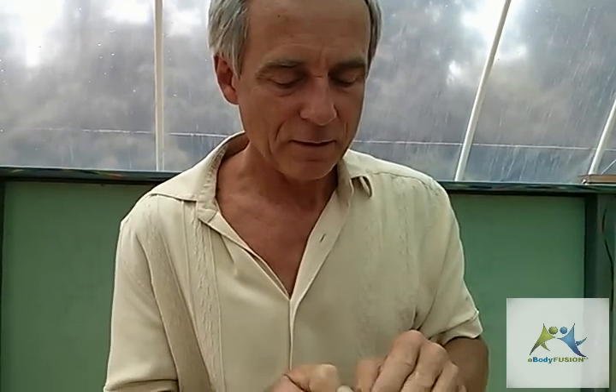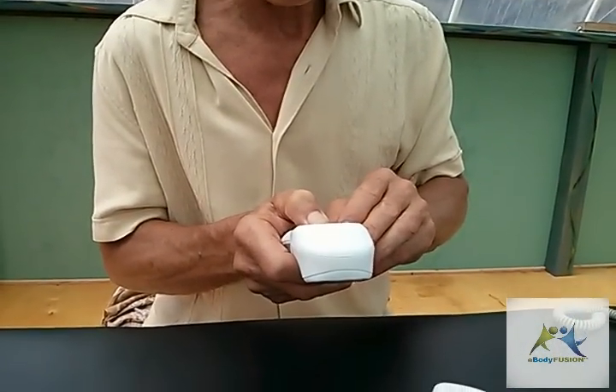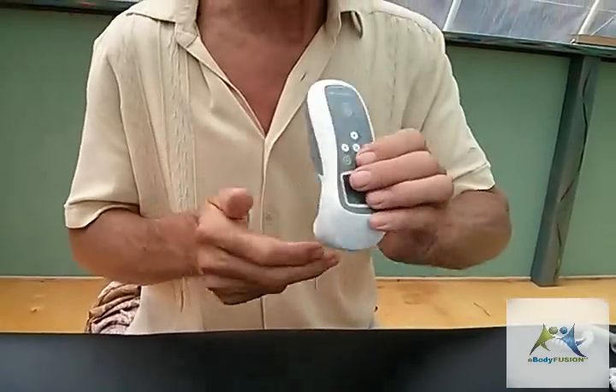So I'm going to bring the power up some more. I accidentally hit the wrong button, so back to therapy, back to 60 hertz, bring up the power — and that's the power button.